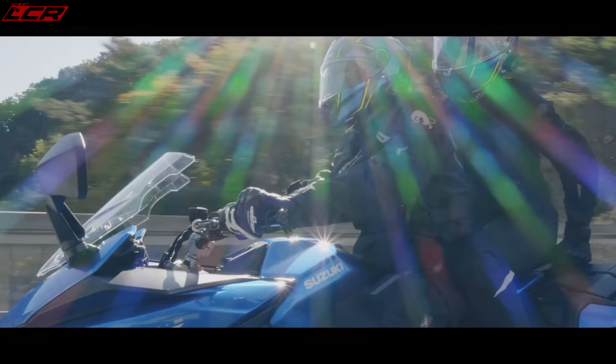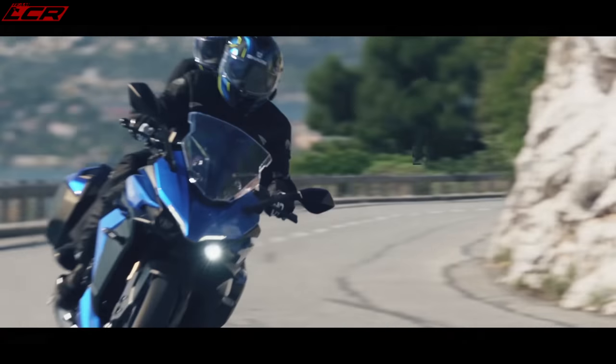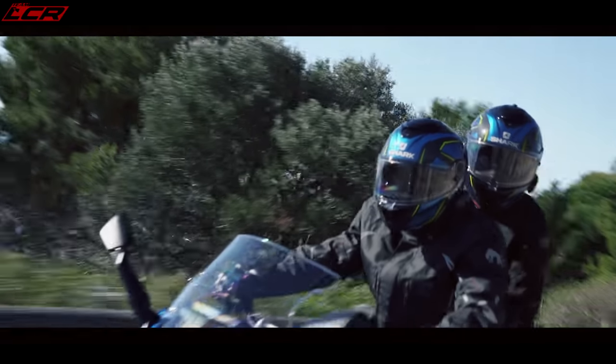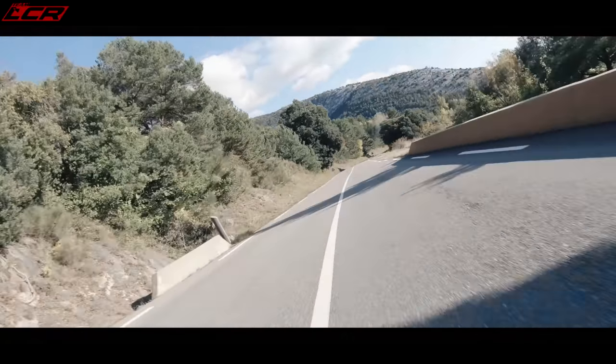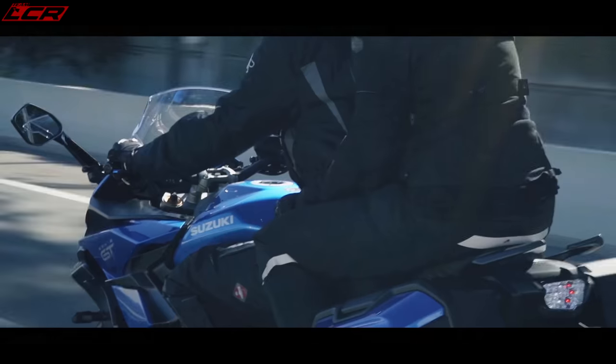They fixed everything that let the old bike down — the suspension felt better, it's got a quick shifter and blipper, the engine and throttle response was fixed, no more snatchy throttle. So this new GT could be very, very nice. Why they're calling this bike a GT is because it's got a whole new subframe and you can connect optional hard plastic luggage, so you can have proper panniers on the back of this bike.